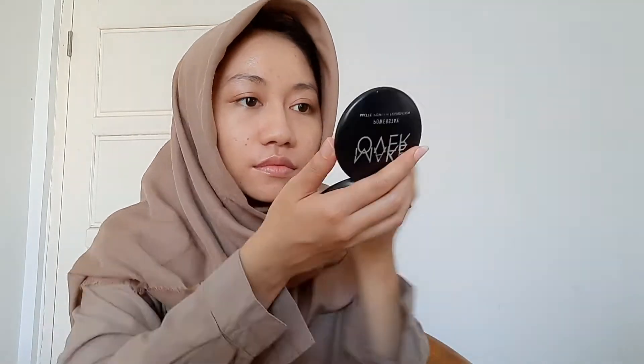Lanjut, aku mau tightline. Sebenernya aku gak pernah tightline ya, tapi gemes aja gitu liat orang-orang nge-tightline. Doain aku berhasil. Kayaknya aku gak jadi tightline — aku colok deh. Colok sakit banget. Lanjut aja langsung kita ke mascara.